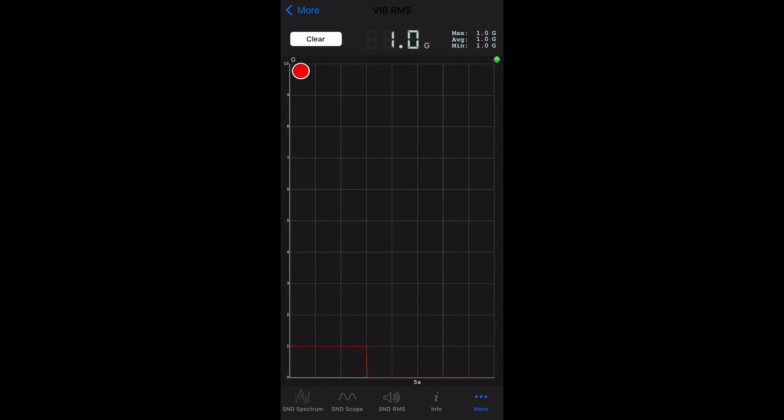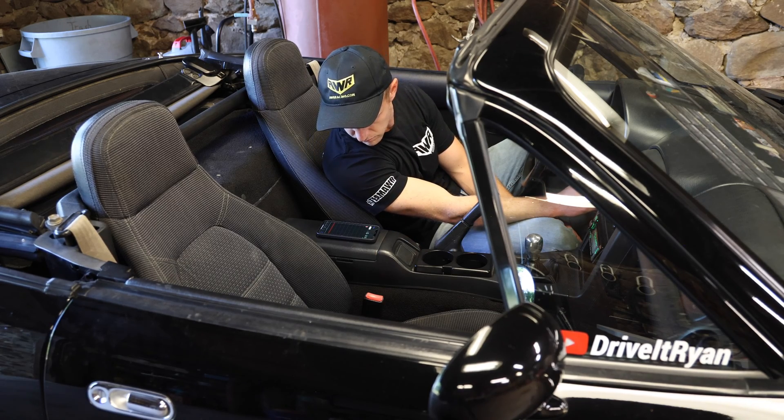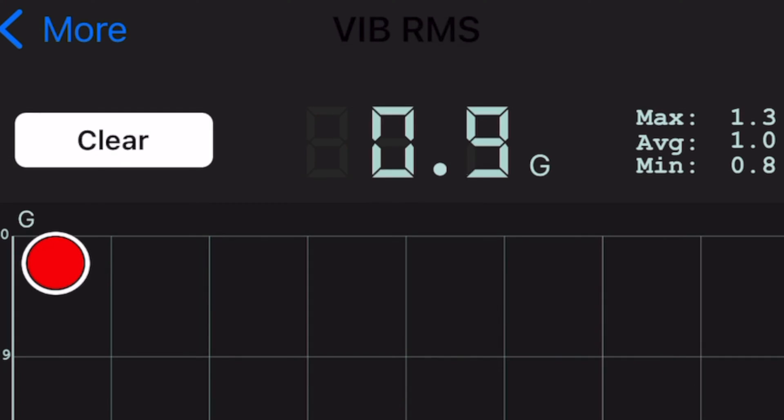We're started up — let's see how much it vibrates on the vibe RMS setting. The minimum was 0.8g with a maximum of 1.3g. Now let's switch out the motor mount bushings to the 62 durometer and see if it's any smoother.